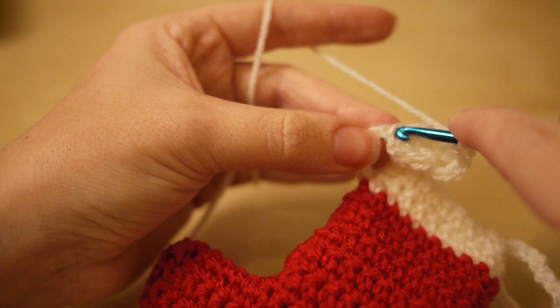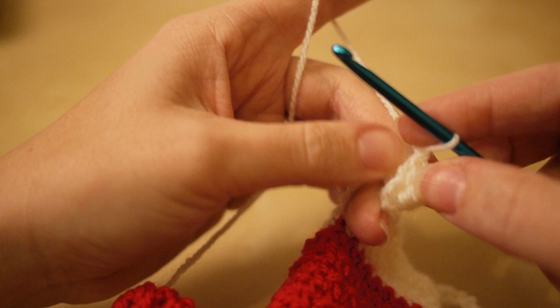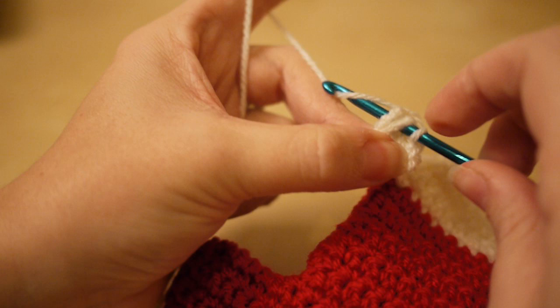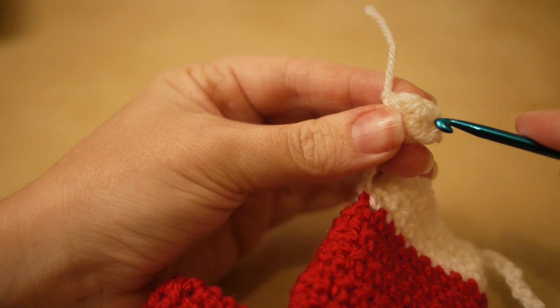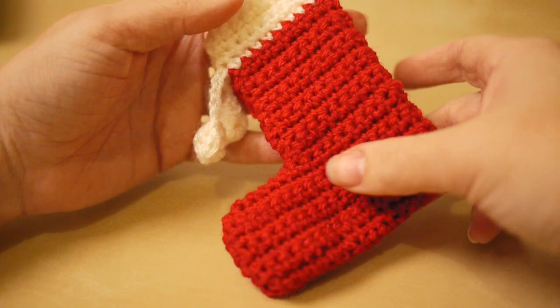Insert your hook into that original space from the first puff stitch, yarn over, pull through, and pull nice and tight. Then insert your hook anywhere around that ball just to secure it a little more, slip stitch, yarn over, pull through, leave a small thread, pull out, insert your hook into the ball, pull your thread through, and snip. That completes your second pom-pom.